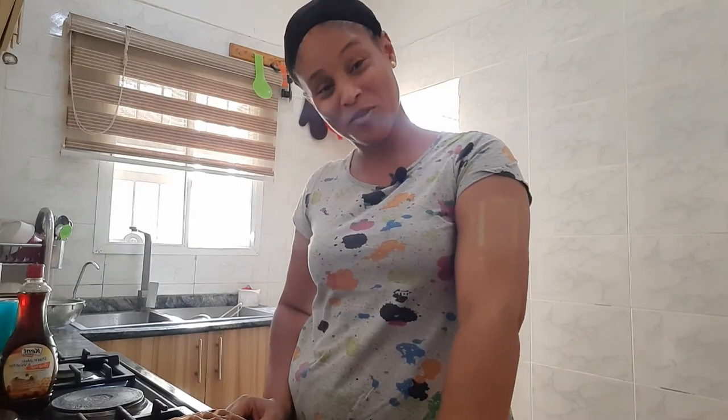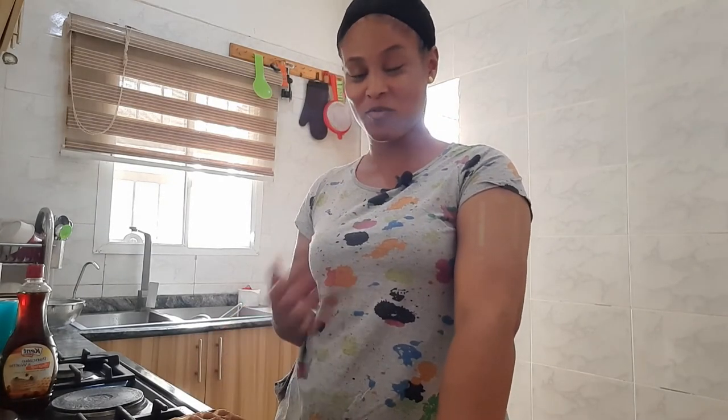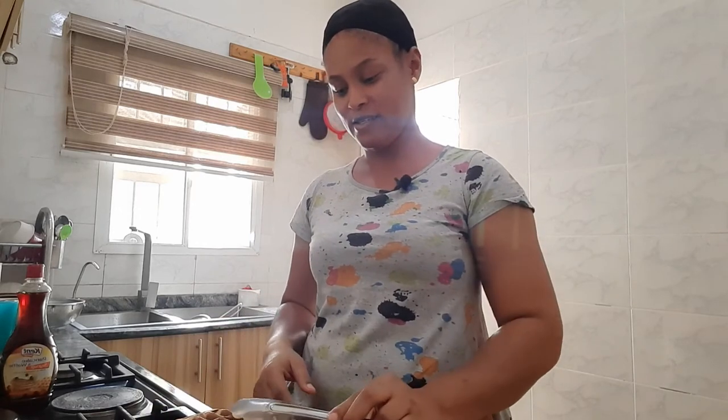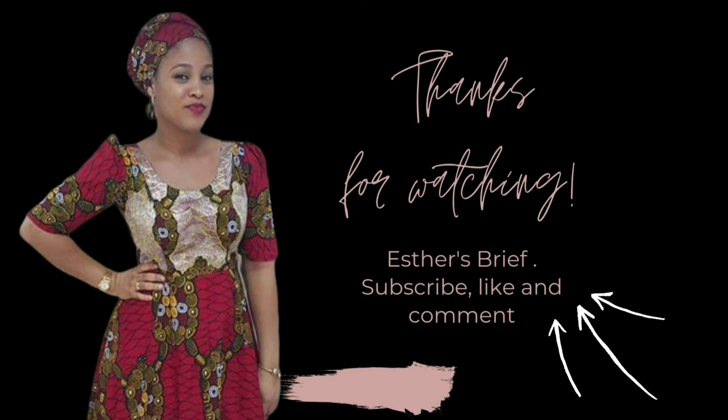Okay guys, I hope you've learned one or two things on how to make waffles. At least even if you didn't know how to make waffles before, you now have an idea of how waffles are made. This is what we've made today. Thanks for sticking around on this vlog - till my next video, bye for now!